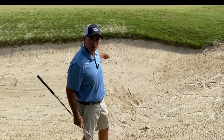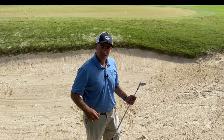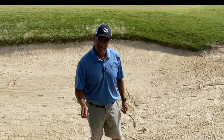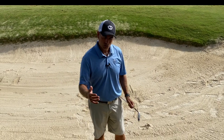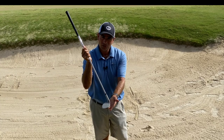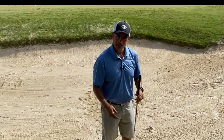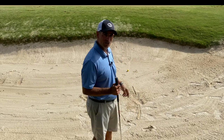You ever get your ball up near the front of the bunker and you have to get the ball up and down real quick? The trouble is we tend to decelerate because it's kind of a delicate shot. So here's what we want to do: we're going to open the club face up even more than normal and commit to accelerating that club through the sand and splashing that sand onto the green.